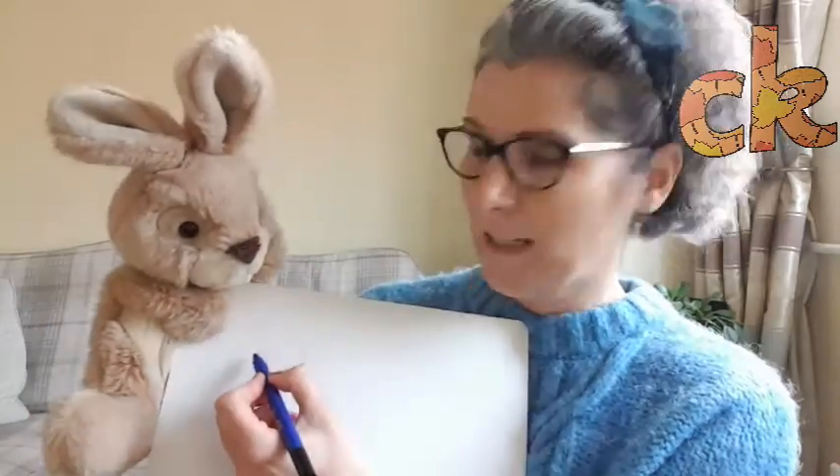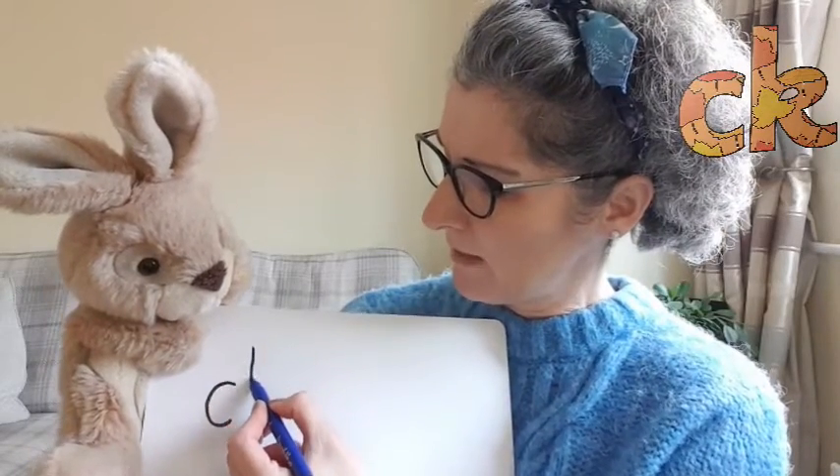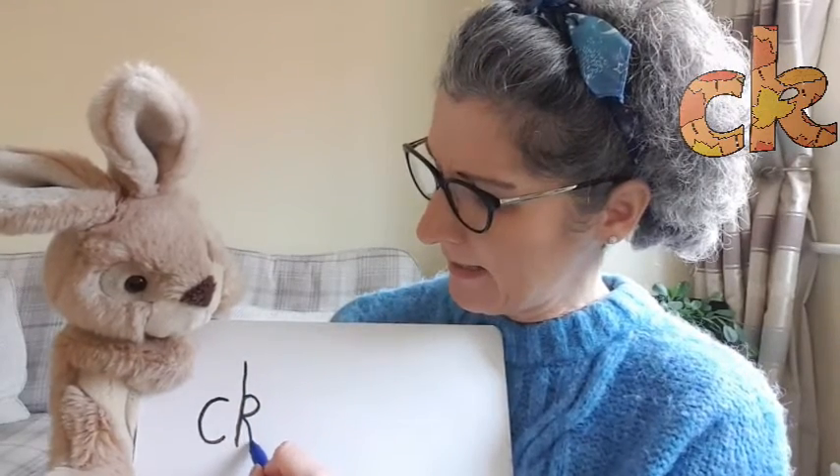Let's have a go at writing. First of all, we write our curly 'c', and then we write our kicking 'k' — remember, that's a tall letter, so we start a bit higher up, and forward and round and kick. This is what it looks like. Have a little try of writing that at home.